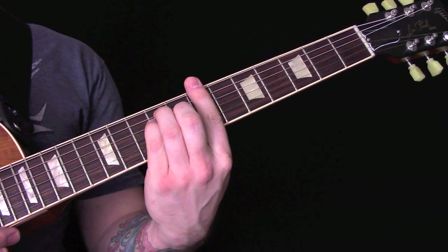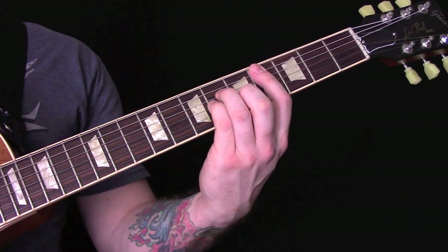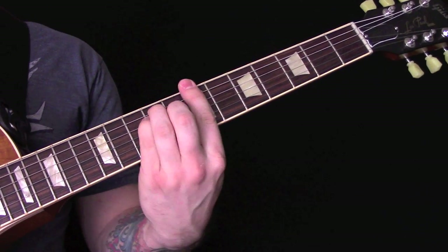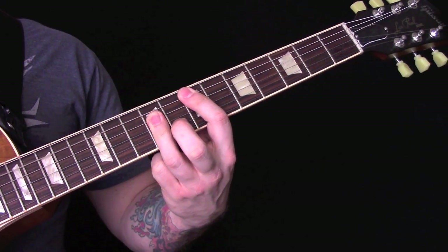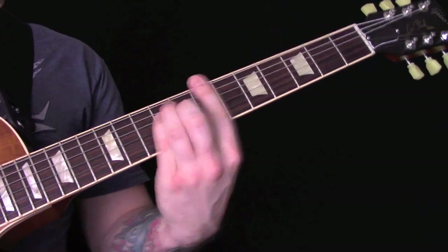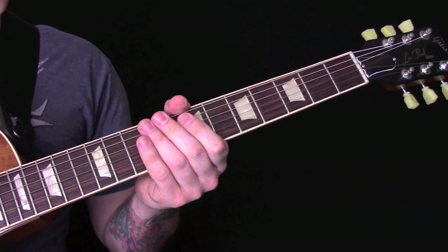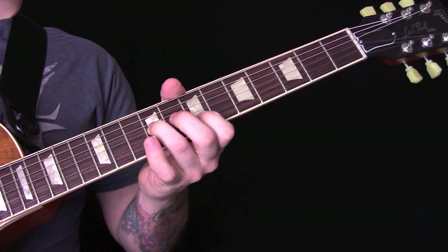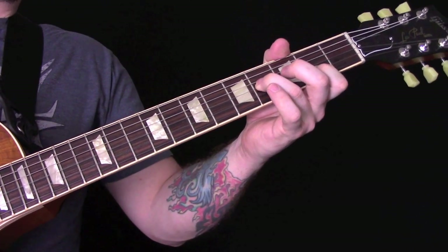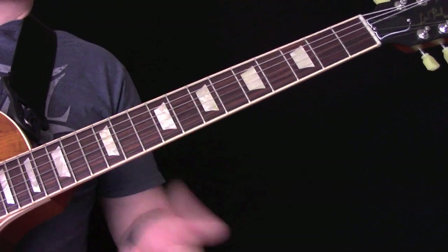Then it jumps up to B very quickly and then into E major again. So: C sharp minor, B, E. Then we finish the song the same way we started it, and then into that part.